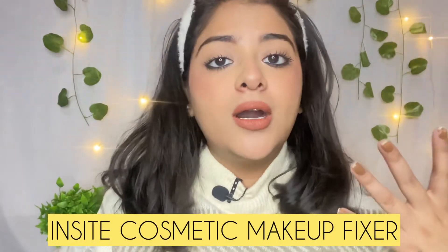It's very important to set your makeup for a long time. So I am taking this Inside Makeup Essential Makeup Fixer. Look at this!